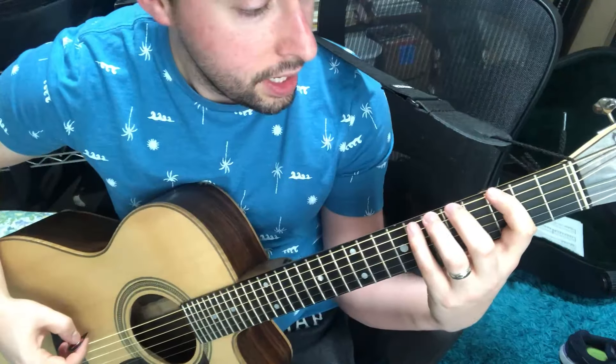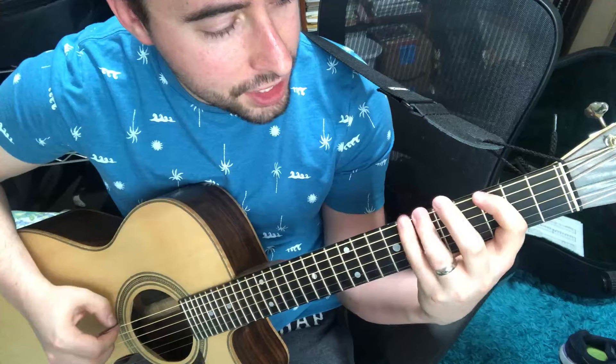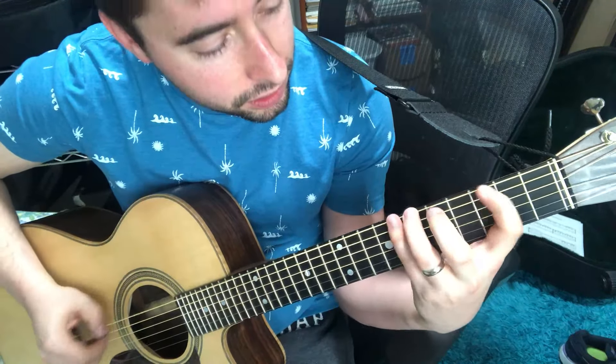The 19-note names for this scale used here are F-sharp, G-sharp, A-flat, B-flat, C, C-sharp, D-sharp, E-flat, and F-sharp. So you can see that we can fit in more notes, and we still get the octave there.